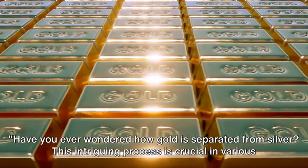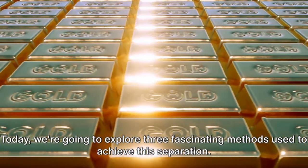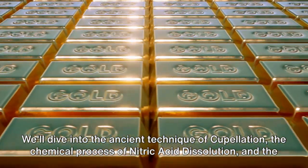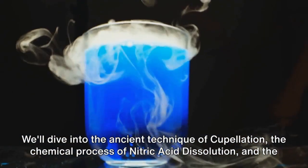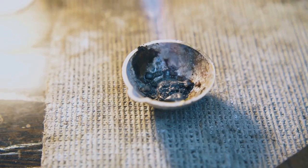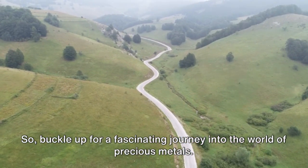Have you ever wondered how gold is separated from silver? This intriguing process is crucial in various industries and artisanal applications. Today we're going to explore three fascinating methods used to achieve this separation: the ancient technique of cupellation, the chemical process of nitric acid dissolution, and the electrical method of electrolysis. Each method has its unique intricacies, challenges, and advantages, so buckle up for a fascinating journey into the world of precious metals.